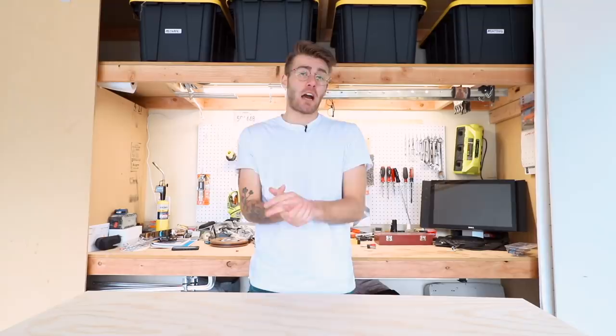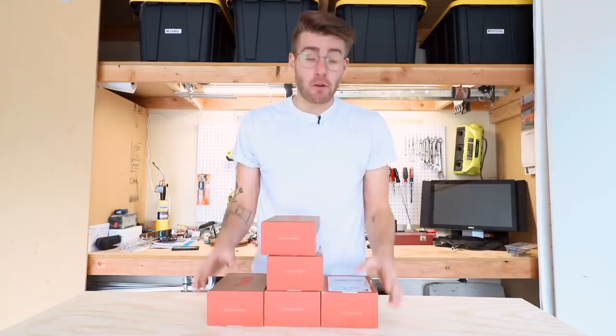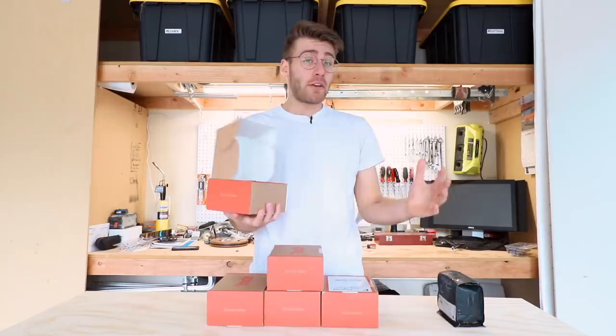I think we can all agree that different types of coffee are going to give us different results, and because of that I called on this video's sponsor to help us out — Trade Coffee. When Trade Coffee reached out and said they were interested in sponsoring another video, I pitched them this idea right away. I knew that I wanted a blend of light roasts, medium roasts, and dark roasts so that I could test those individually and find the best results. I'm going to talk about Trade more later in the video, but for now I just want to say thanks for all the coffee.